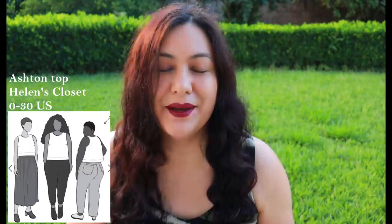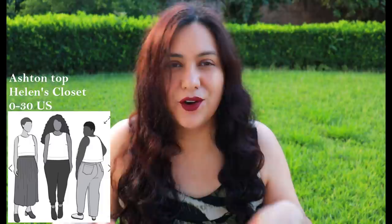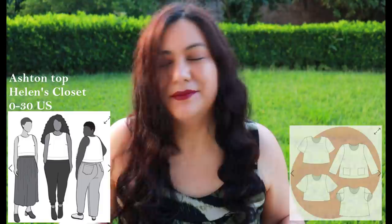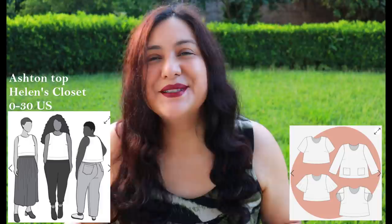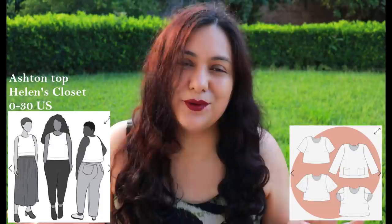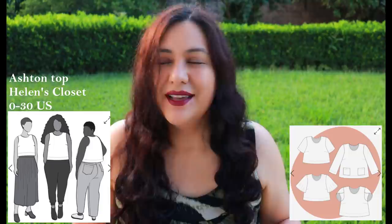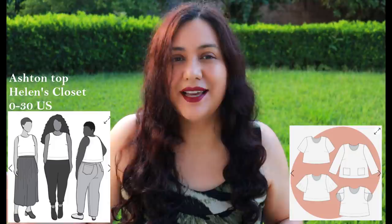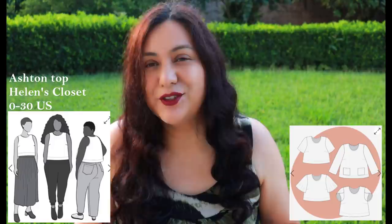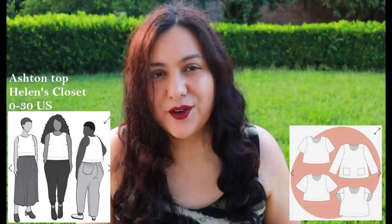The fourth pattern is the Ashton Top from Helen's Closet. It originally was released as a sleeveless design with a side bust dart for shaping — slightly A-line, can be cropped or longer. They recently released an extension pack with sleeves, which I think is a nice addition. It's a good pattern as a base — a simple top to work on to perfect the fit. You'll also learn a lot about your body through this process, making it easier to tackle more complex projects later. This pattern comes in sizes 0 to 30: sizes 0 to 22 are drafted based on a B cup and sizes 12 to 30 based on a D bust cup size.